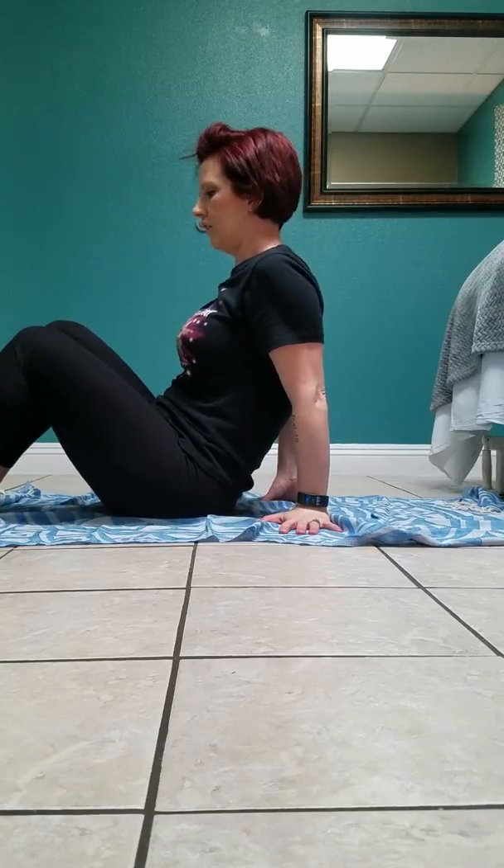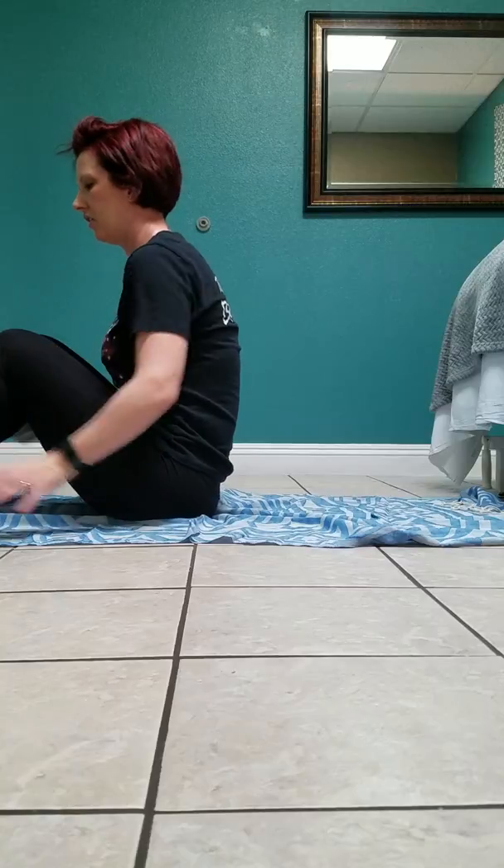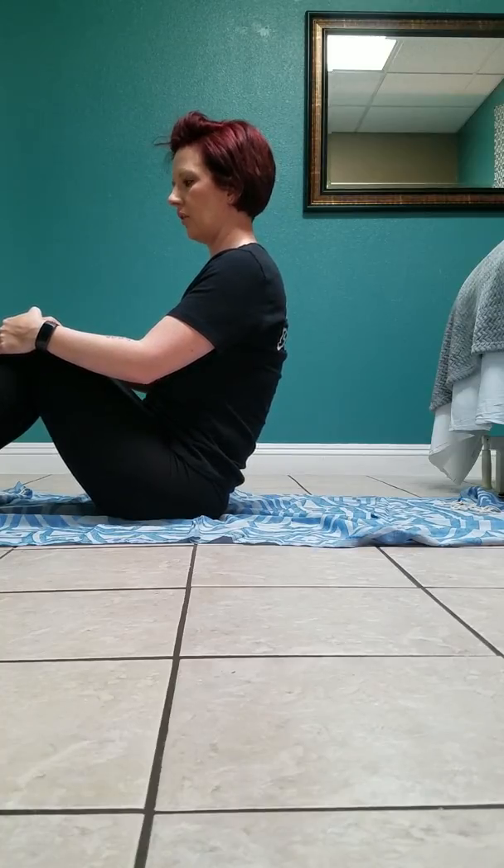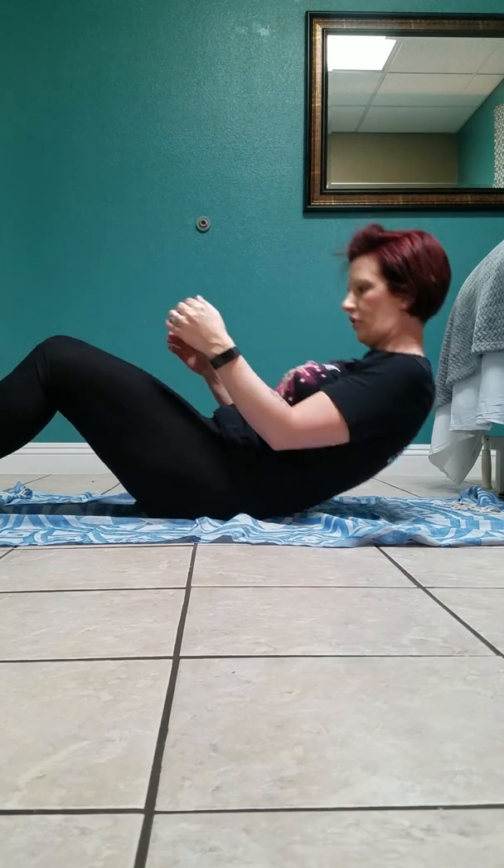Now we're going to alternate between sit-up workouts and B-sit workouts. The next one is a sit-up punch — you're going to do 30 of these, 15 on each side. I use something to put my toes under because with a long torso I have a hard time getting myself all the way up.